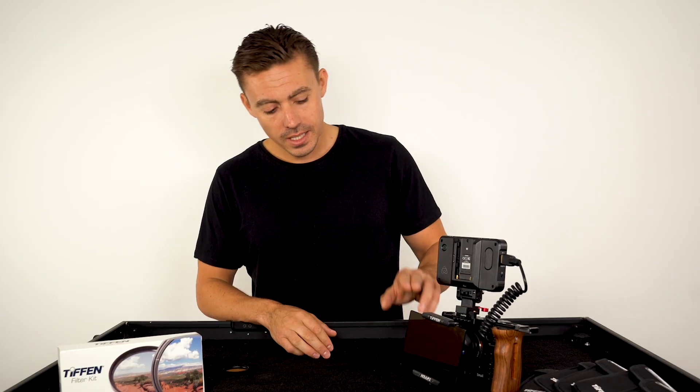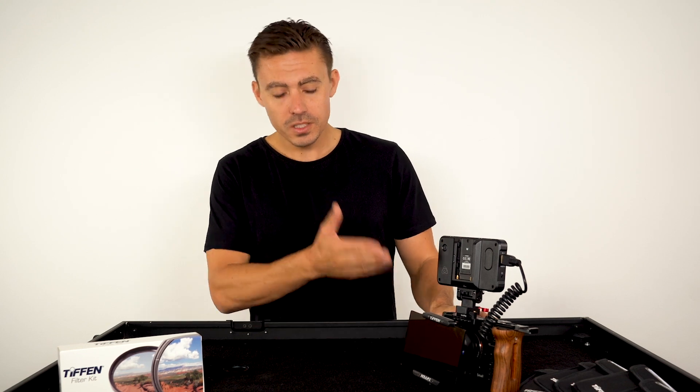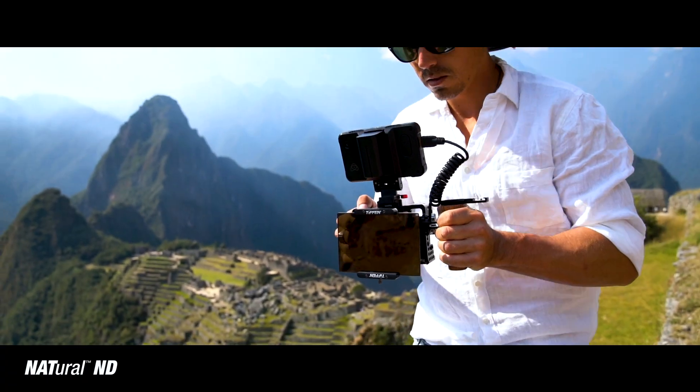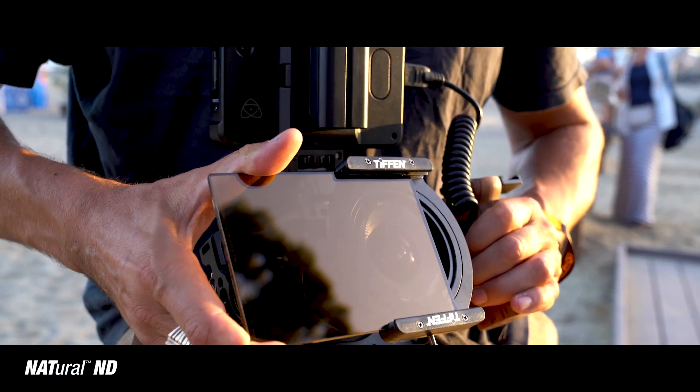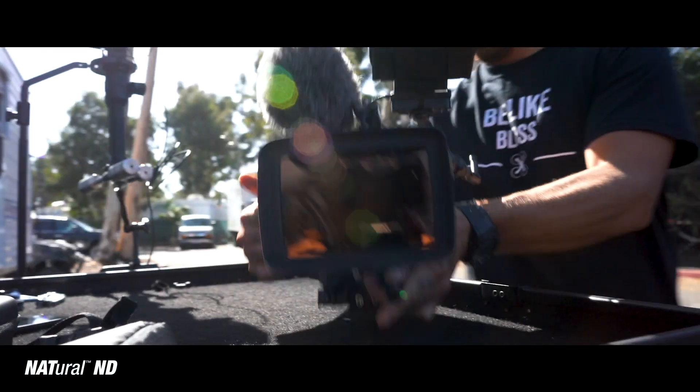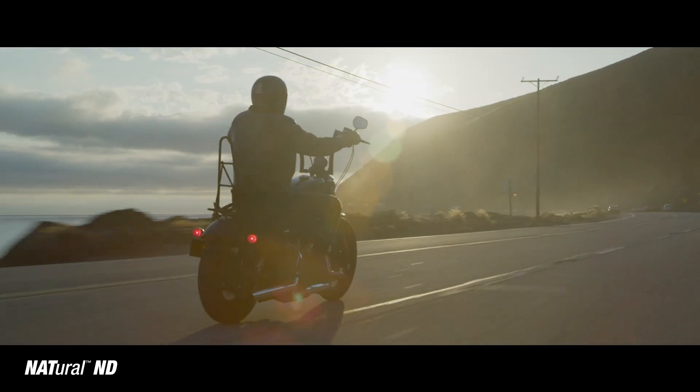The 4x5s here that you see in this DSLR are in the Pro 100 adapter, so this works with any of your lenses for your DSLR, which is really great. Then you can just slide it out, and if you're using a RED camera or an ARRI camera — like we use, we do a lot of camera car work — this 4x5 fits in the matte box.